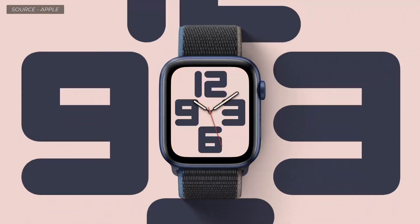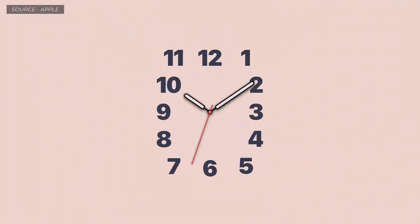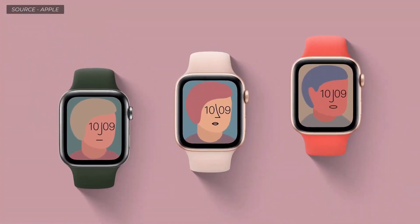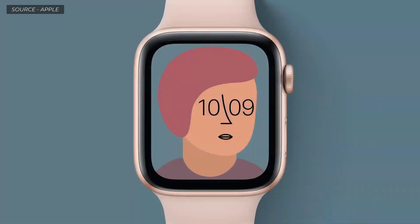In the Typograph face, numerals can be displayed in three custom type styles and four different scripts. Every combination is tailored to fit the face perfectly. We also collaborated with the artist Jeff McFetridge to create a unique piece of art for your watch — there are millions of combinations and a different one animates when you raise your wrist.